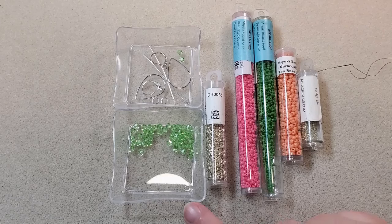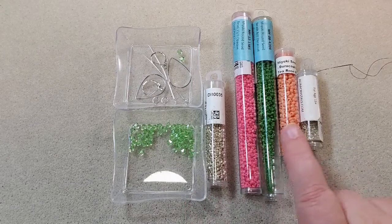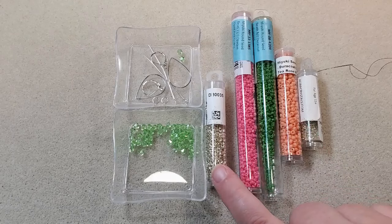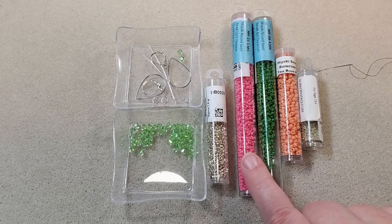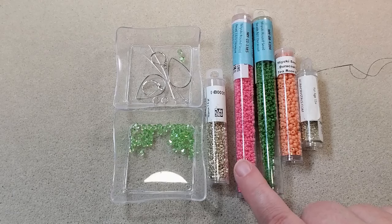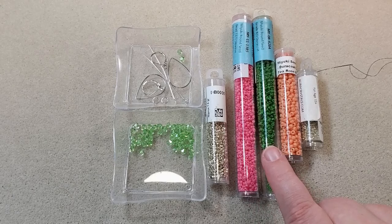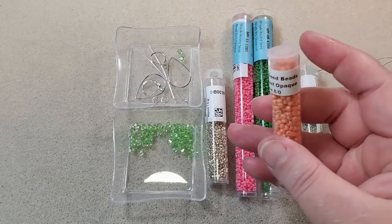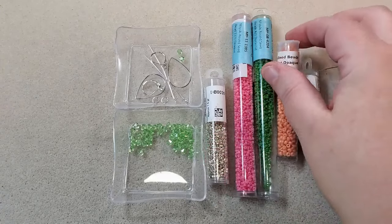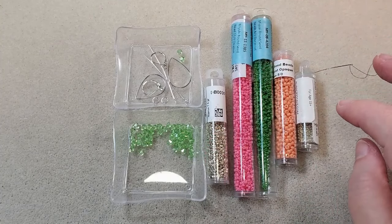I'm going to be using the 4mm Potomac Crystal Bicones that came in the box — the color is Light Peridot. I've got some Miyuki seed beads: Galvanized Silver 11-0 Delicas, Dyed Opaque Pink regular 11-0 seed beads, Dyed Opaque Spruce regular 11-0 seed beads, and the 8-0s from the box which are Duracoat Opaque T-Rose. I've also got some 15-0 Galvanized Silver seed beads.